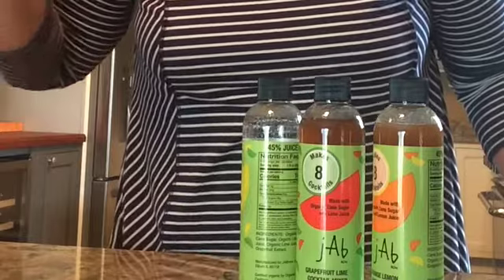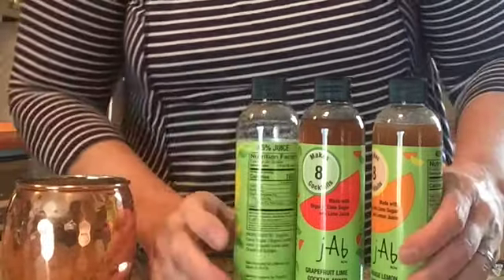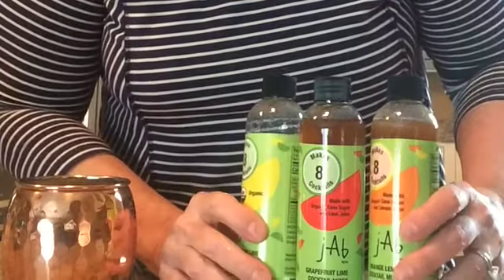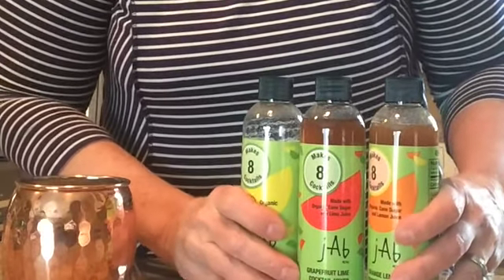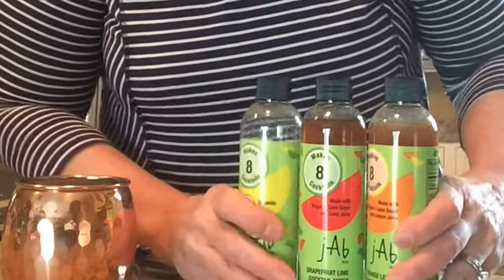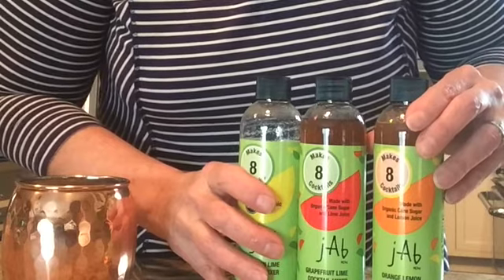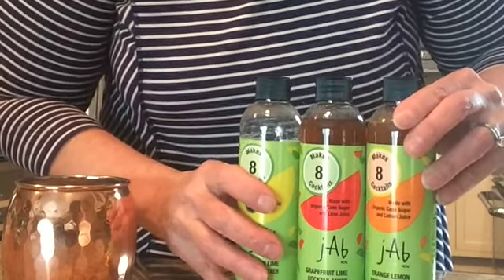I wish you could taste it with me, but you need to go to jabnow.com — J-A-B now dot com — and get your own. Our mixers are made up in Wisconsin. They're delicious, and you can see dozens of recipes on our website. So go there now and get ready for spring and summer.